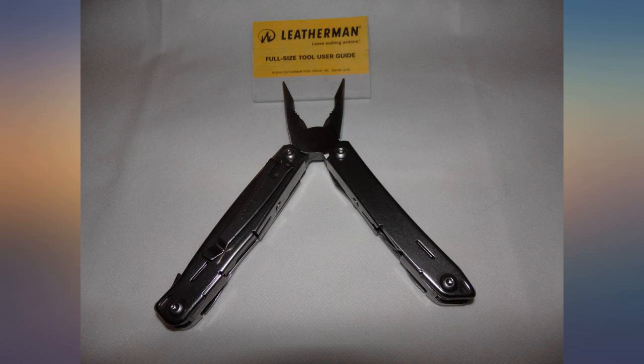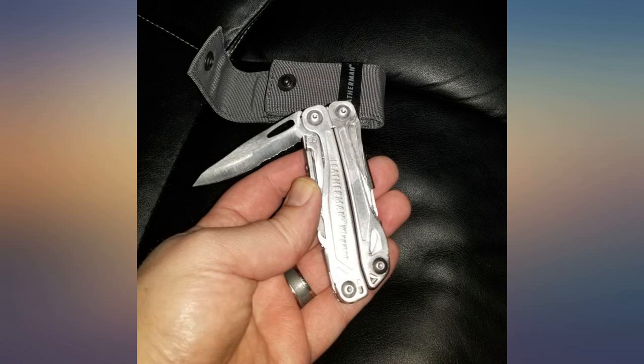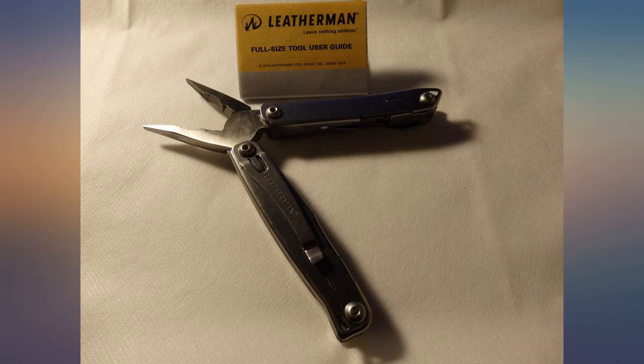I have another Leatherman but it's too big — this is the perfect size and the clip is great. I use this multi-tool every day and would highly recommend it to anyone.